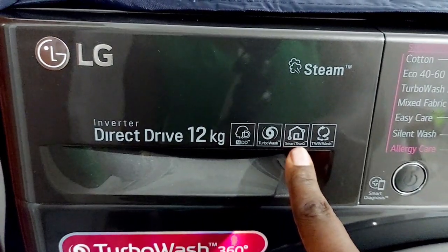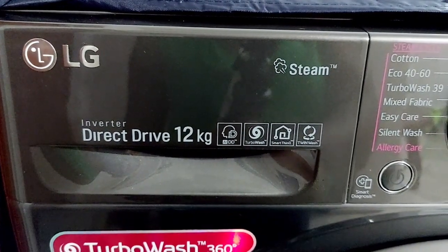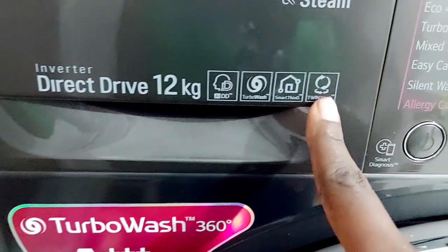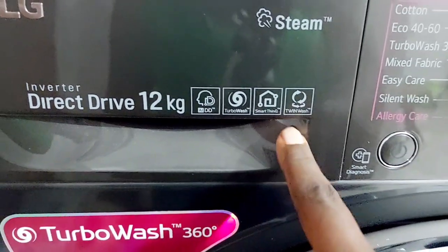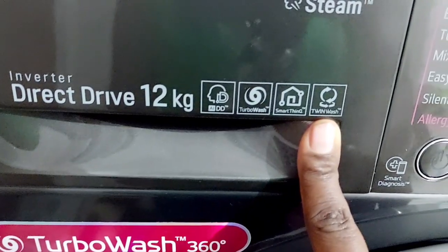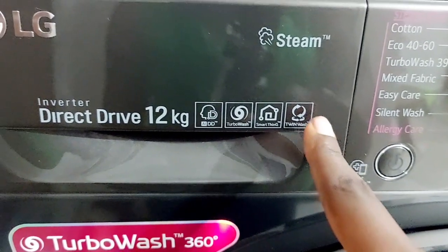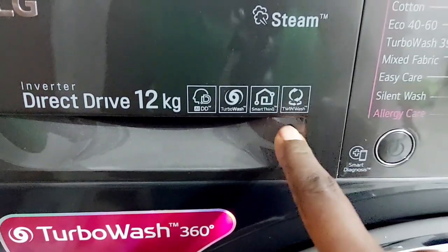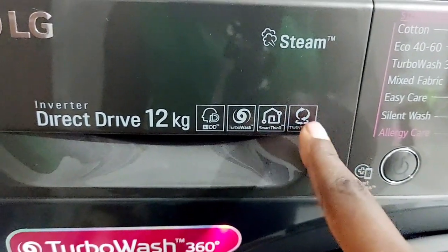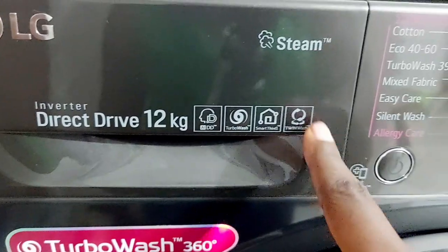I've actually never used the SmartThinQ option even though I've installed the app on my phone. It does help because you can control the machine even when you're not home, and it will notify you once a cycle is finished. I'm skeptical but I'll give it a try. As for the Twin Wash option, it seems to enable doing laundry in both the front section and below to increase capacity, but it needs to be bought and installed separately — I don't have it.